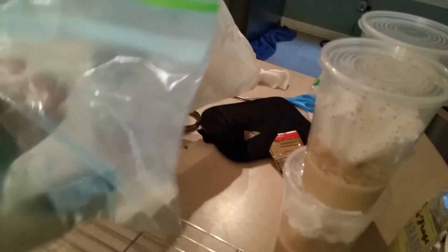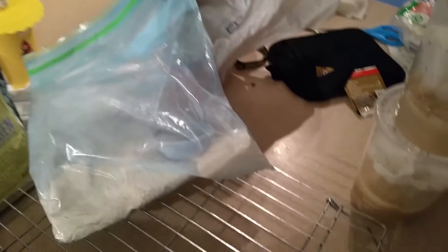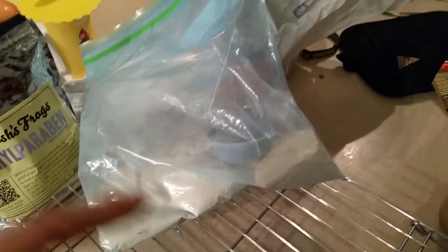Here's the media I use — I need to make some more soon. It's pretty much just potatoes, cinnamon, brewer's yeast, and powdered sugar — a very basic recipe. I also have methylparaben mold inhibitor from Josh's Frogs mixed in, but whenever I make my cultures I still sprinkle a little bit on top.